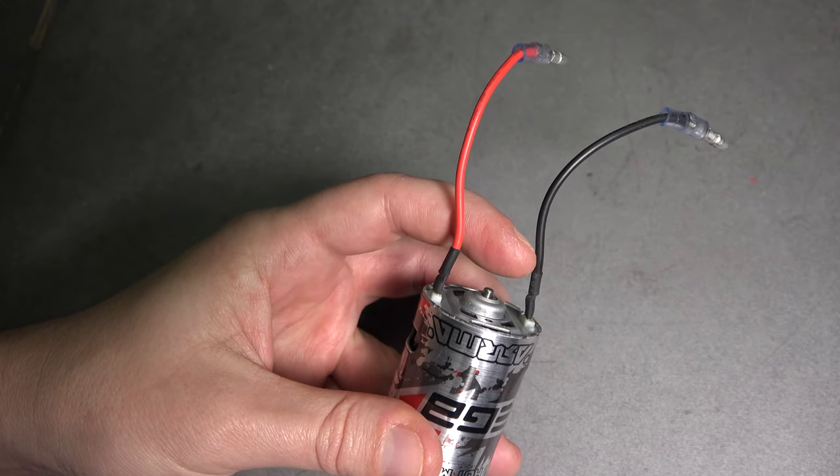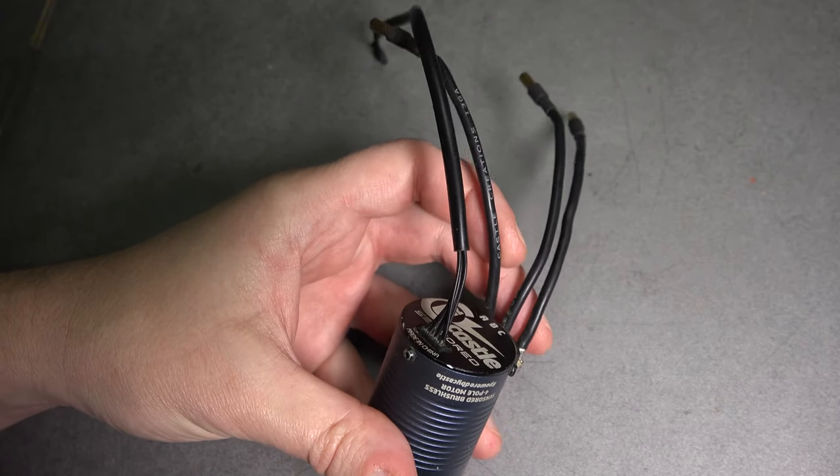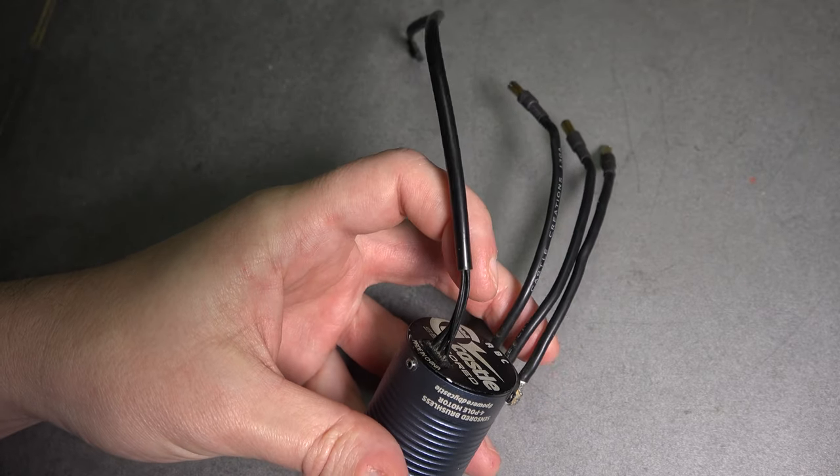So what are the advantages or disadvantages of these two different types of motors? Brushed motors are simply controlled by two wires, where a brushless motor is a more complex three-wire setup and sometimes even a sensor wire.